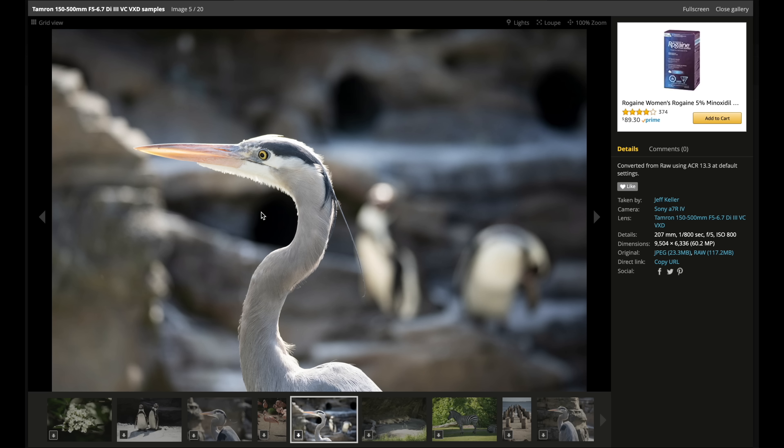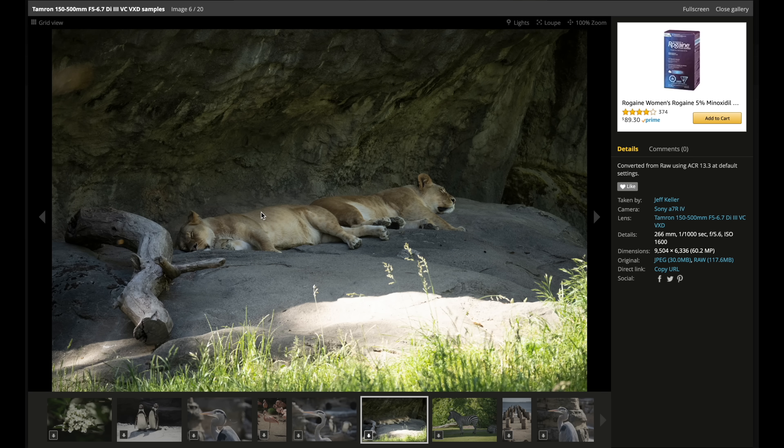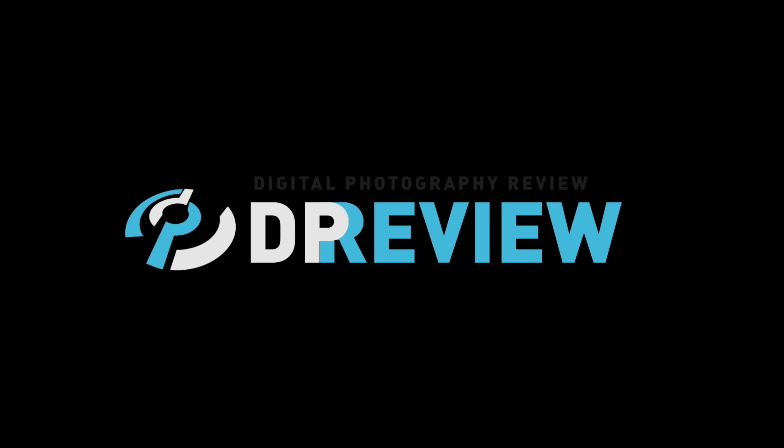So, Jordan, I know it's cliche, but we should probably take this lens to the Calgary Zoo — it makes sense for wildlife and macro shots. Jeff Keller already took the same lens to the Seattle Zoo for his sample gallery. People will be able to decide if they like the Seattle Zoo or Calgary Zoo better. Let us know in the comments. It's going to be the Seattle Zoo.